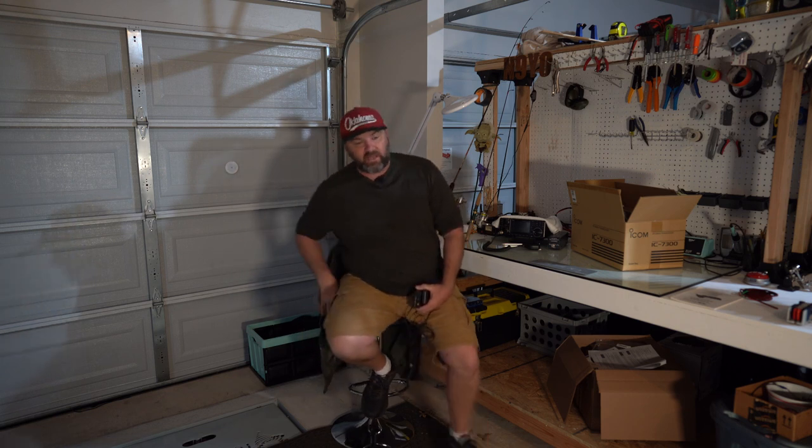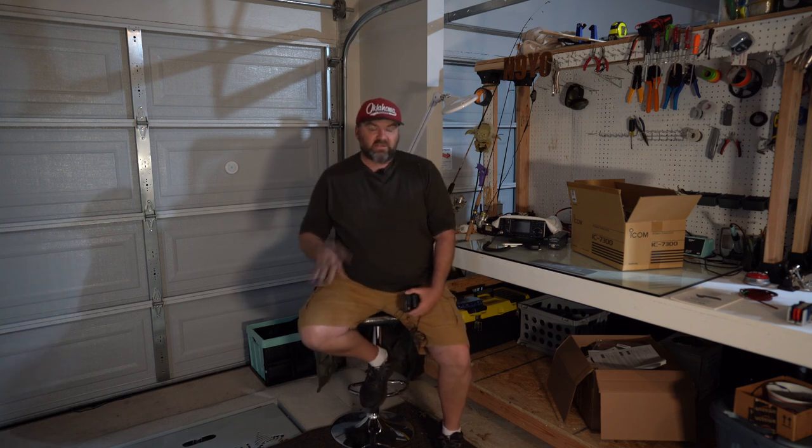Hey guys, welcome back to the channel. Right now I'd like to be outside testing, but it's very windy so the audio is going to get bad. Having some audio issues lately.